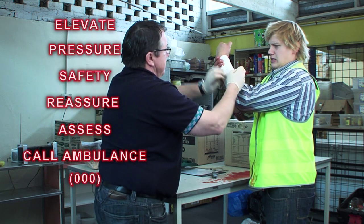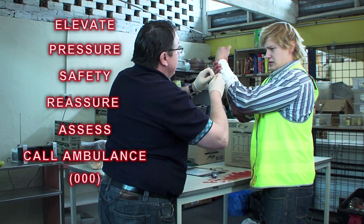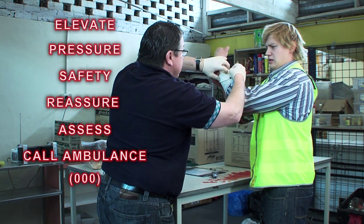You've lost a fair bit there. It's alright — the ambulance is on the way, mate. We've got to get you to hospital because you've got an artery bleed, okay? You've cut one of your arteries, so just try and relax.